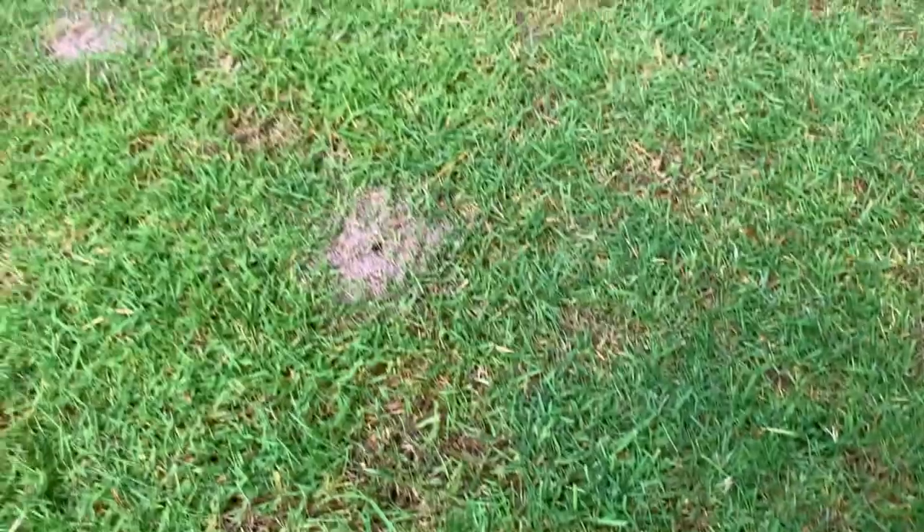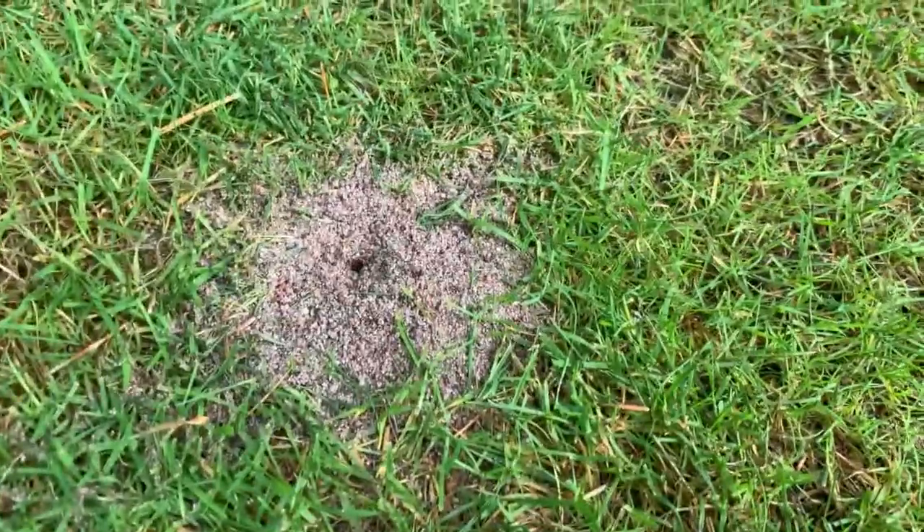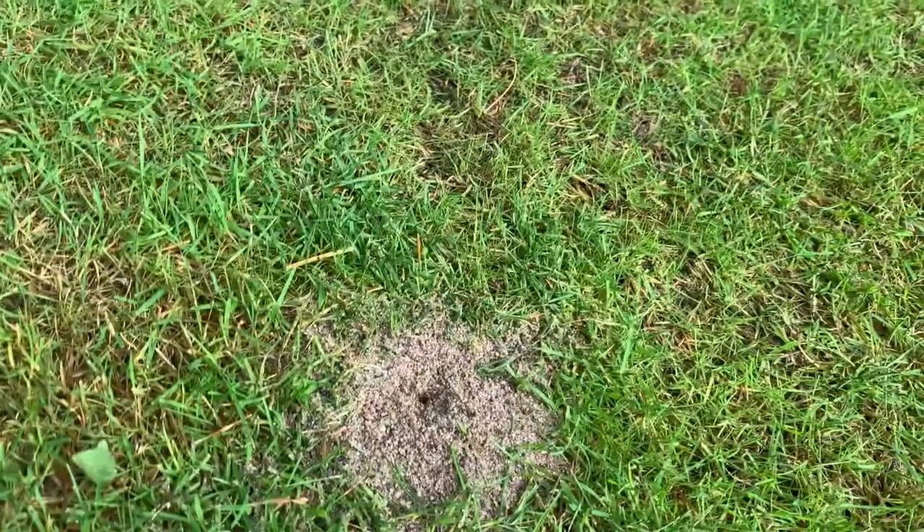As you can see, it just kills the grass. It's literally all ant mounds.